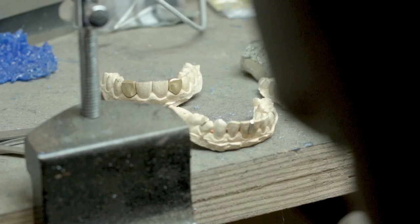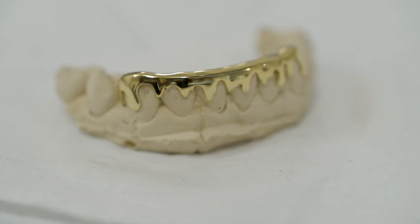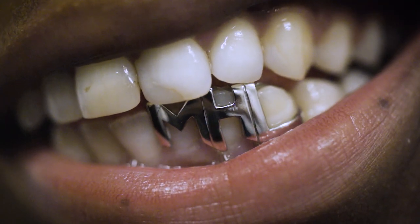Grillz are quite popular. It's very custom — it doesn't get any more personal than something built just specifically for you and that only you can wear. I think it's the personal element to it that really attracts people; you know, it's just for you and nobody else can wear it.